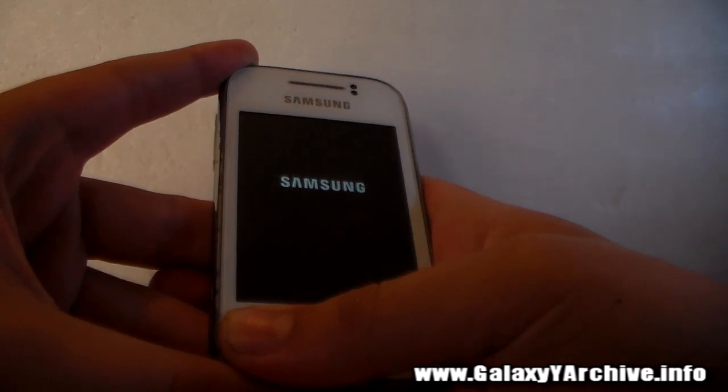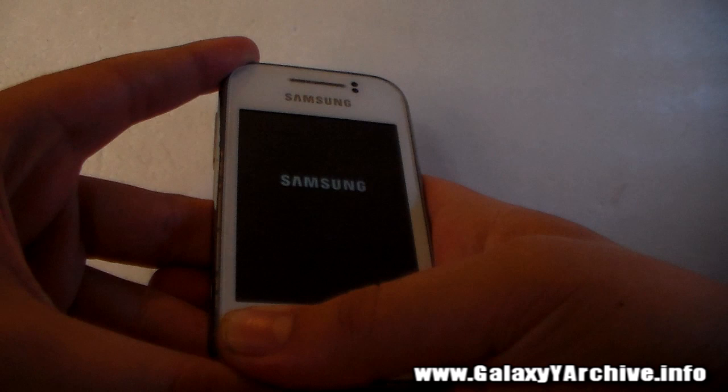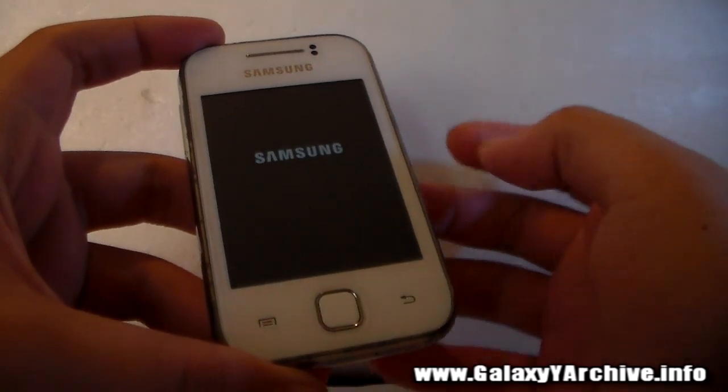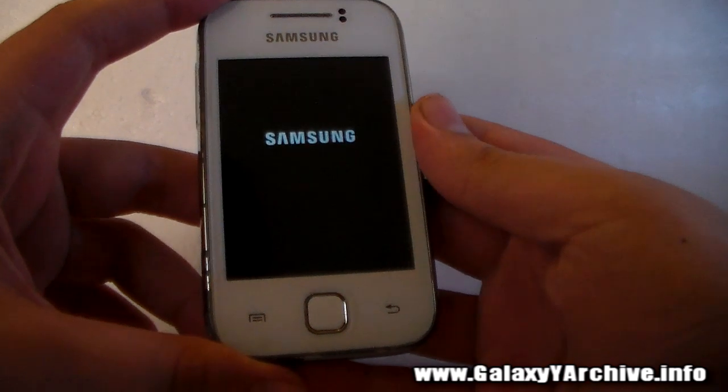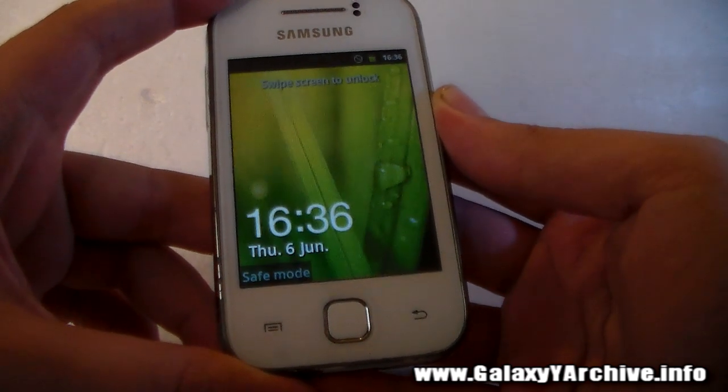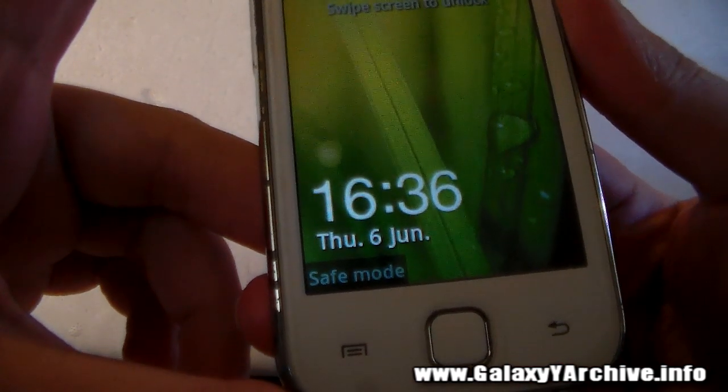First you will feel a small vibration, then a long vibration. Once you feel it, you may now release, and once the phone starts up, you will see it says Safe Mode. And here it is.